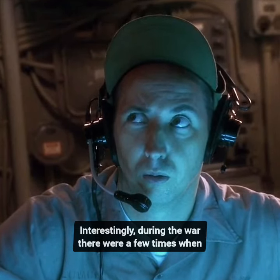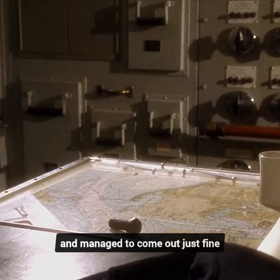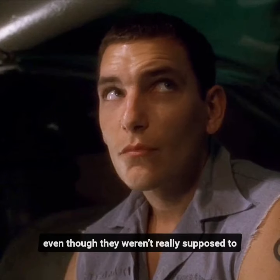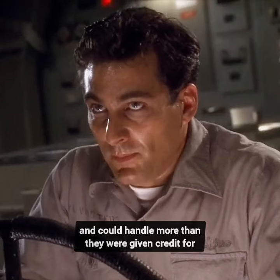Interestingly, during the war, there were a few times when subs dipped below their supposed crush depth and managed to come out just fine, even though they weren't really supposed to. It shows that these submarines were pretty tough and could handle more than they were given credit for.